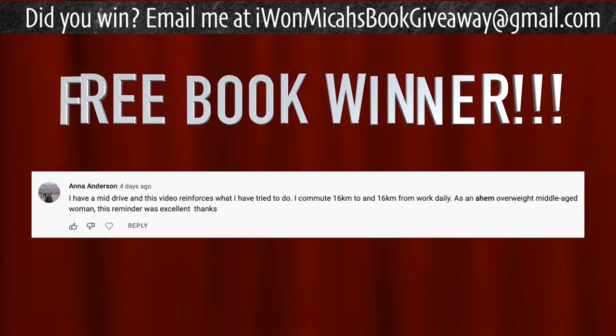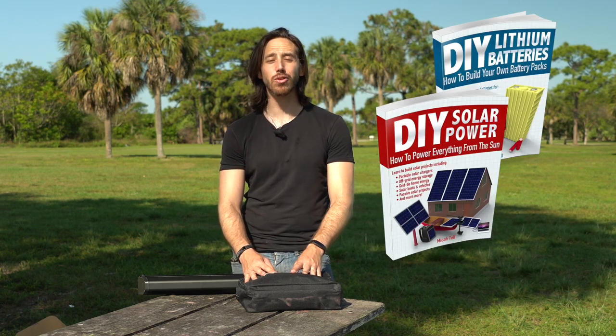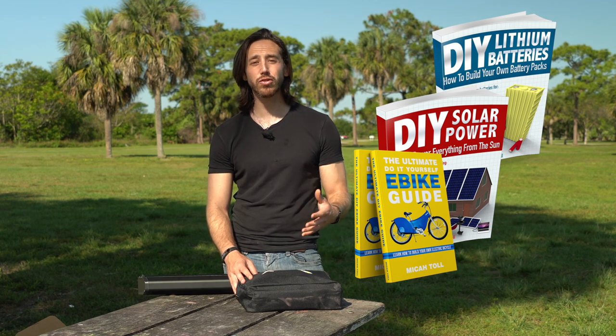Thanks for watching, everybody. I hope you liked checking out that solar-powered e-bike charger. Before we go, it's time to announce the randomly selected commenter who will win a free book from the giveaway at the end of my last video — and that is Anna Anderson. Congratulations! Just let me know which book you'd like: DIY Lithium Batteries, DIY Solar Power, the ultimate do-it-yourself e-bike guide, or my newest book, The Electric Bike Manifesto. Anybody else who wants a chance to win, just put a comment down below and hopefully you'll be selected at the end of my next video. If you don't want to wait, you can always find my books on Amazon.